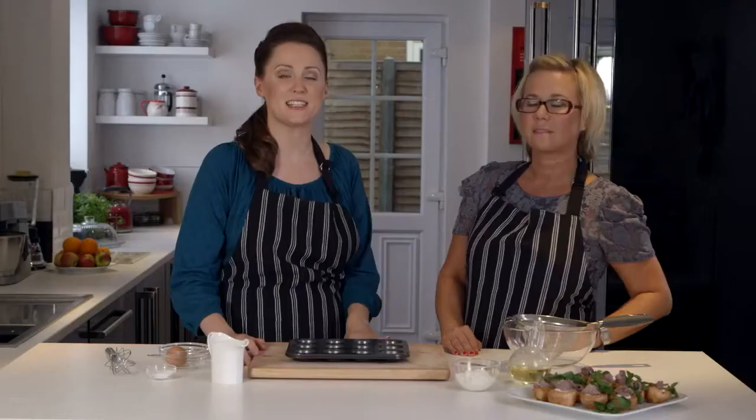My name's Holly Bell. I'm a family recipe writer and Sainsbury's have asked me to come here today to meet Nicola. Hi Holly. Now I hear you've got a bit of a party going on this evening. Yes, I do. I've got some very good close friends coming around. I'm doing nibbles and drinks and would love some help.